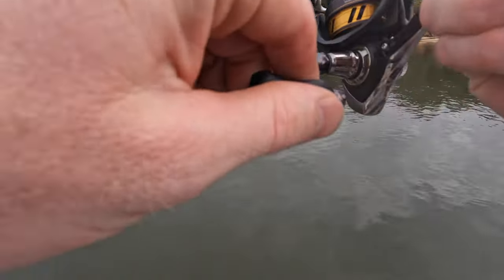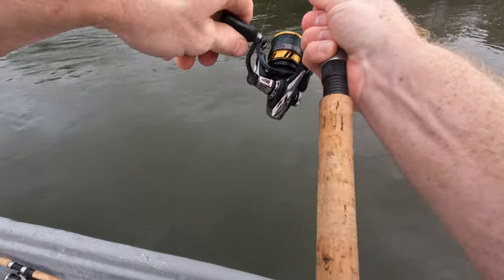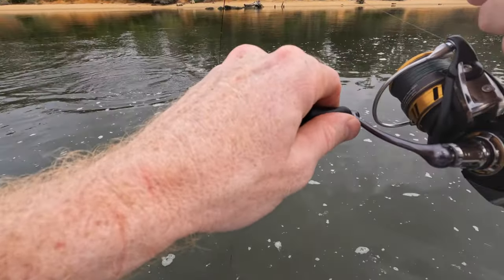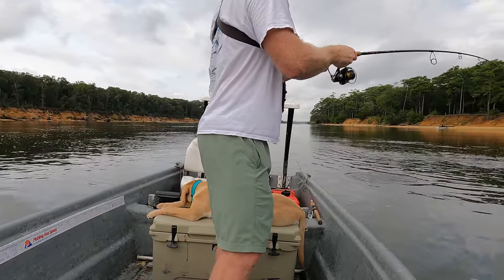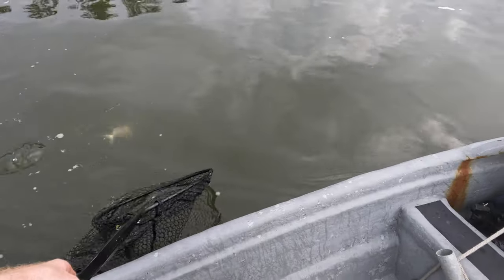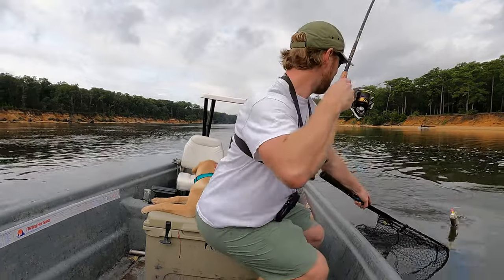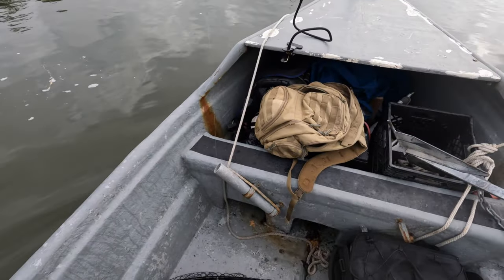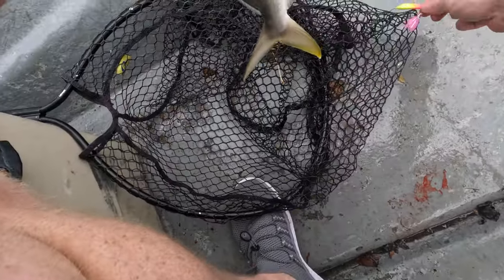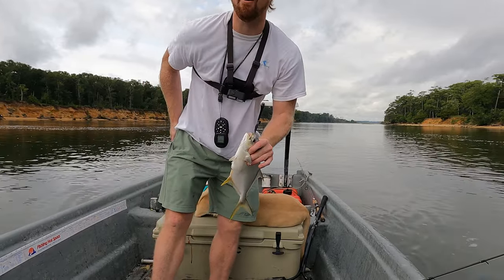There we go — good fish, good fish, doing some fighting too boy. Look at that thing, man — there's some acrobatics for us! Oh he's digging. Alright buddy, sorry to break it to you but you're going in the box. Oh no, don't get in that trolling motor. Got him! I love this man, I love this — this is so much fun. That's number four. We've been just jigging, been out here for about an hour, hour and a half, four fish to show for it — I'll take it, man, I'll take it.